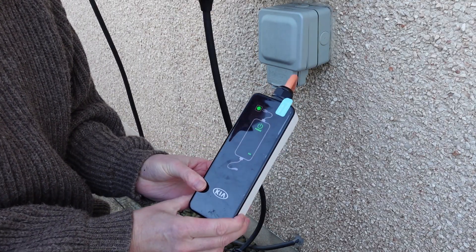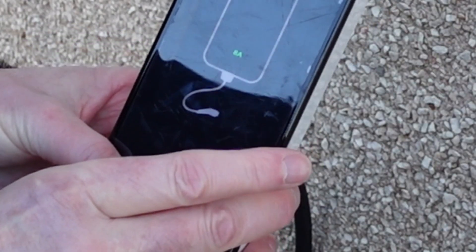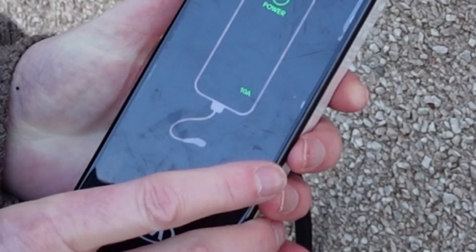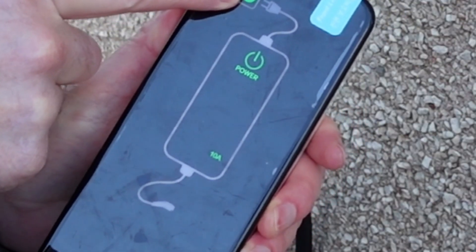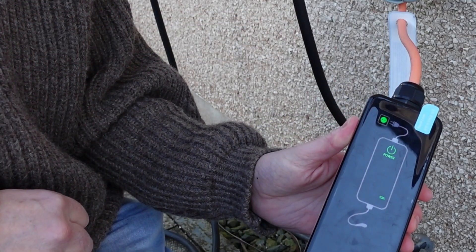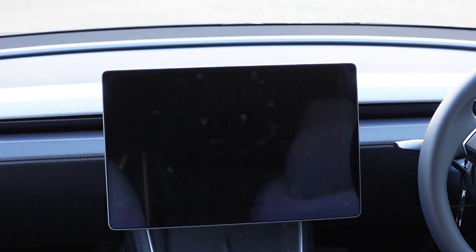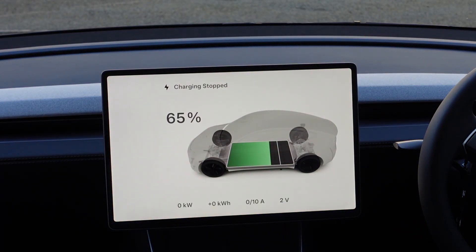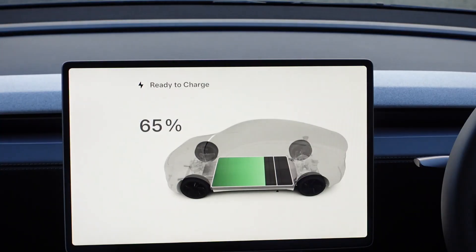On the back of the Kia cable there's a little button. Press and hold it and it cycles through: six amps, eight amps, ten amps. You can alter the amperage depending on how fast you want to charge and depending on what the feed is like from the domestic supply. I'm going to switch it to ten amps and plug the car in to see what the Tesla says.